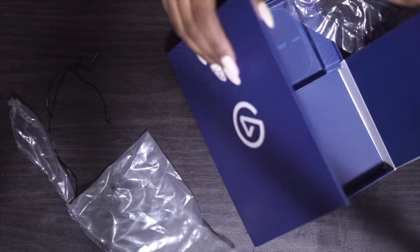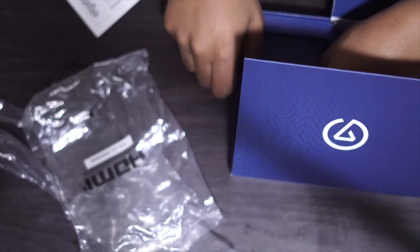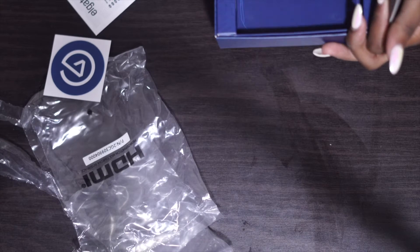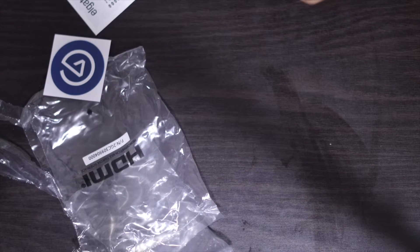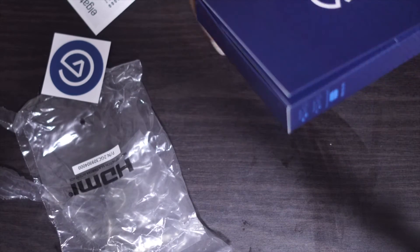Honestly, Elgato has by far one of the best capture cards on the market. Currently, right now, it's on sale at Best Buy. If you guys are interested, go into your Best Buy — it's under $150 right now for the holidays, so definitely a great buy and I recommend you guys doing it.